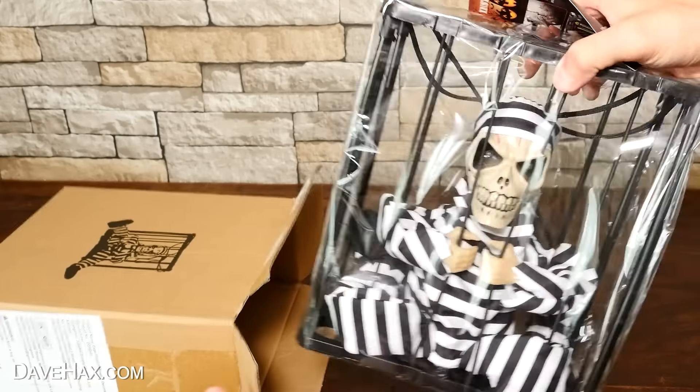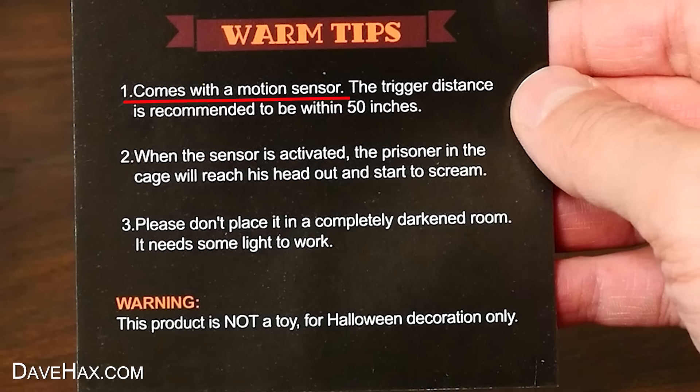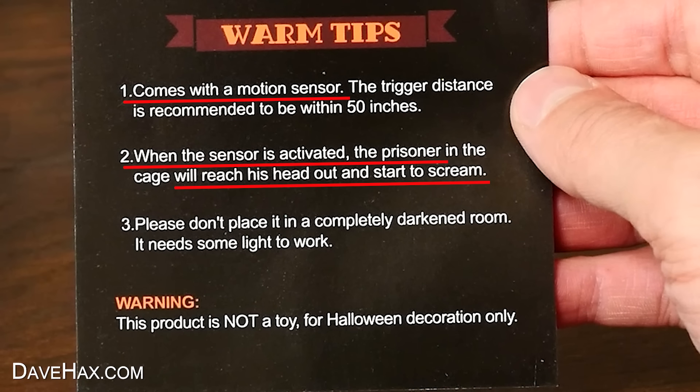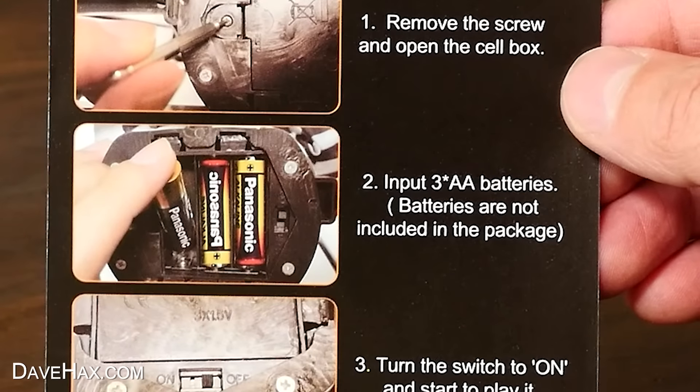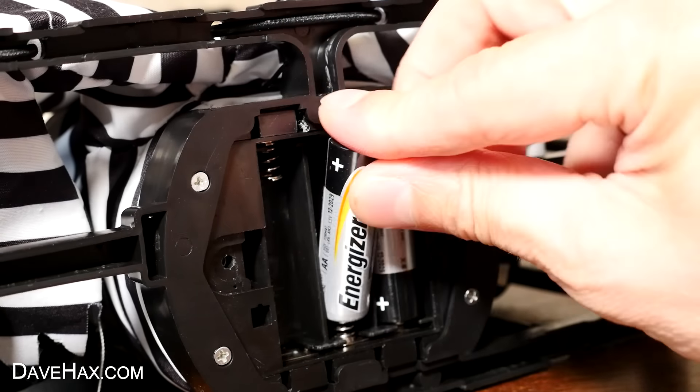Slide it out of the box, and we've got this skeleton locked up in a cage. It says it comes with a motion sensor, and when the sensor is activated, the prisoner will reach his head out and start to scream. It looks like it takes three AA batteries for it to work. So I pulled it out of the cellophane and filled up the battery compartment.